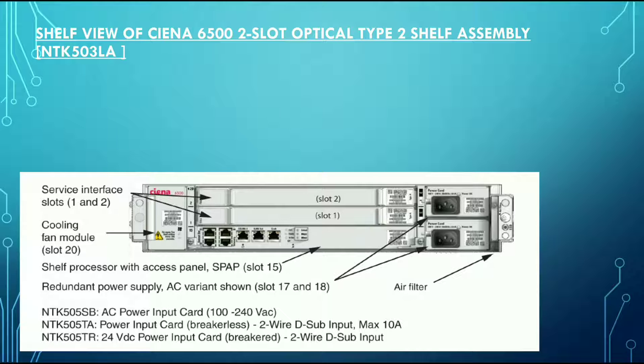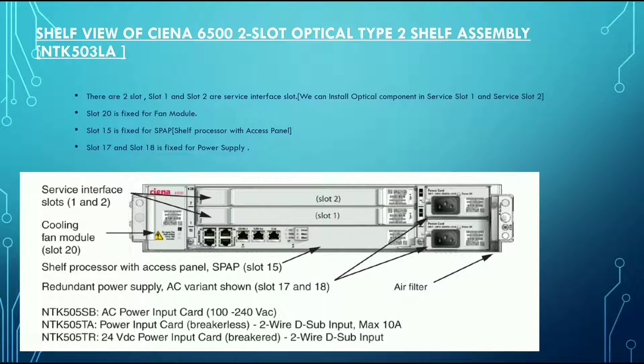Here you are seeing the shelf of the Ciena 6500 2-slot optical type shelf assembly, the NTK503LA. There are 2 slots — slot 1 and slot 2 — which are the service interface slots. We can install any optical equipment in service slot 1 and service slot 2.